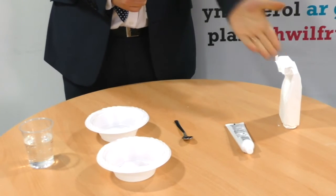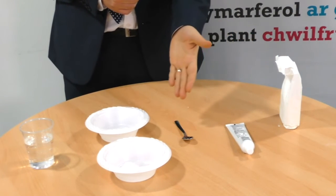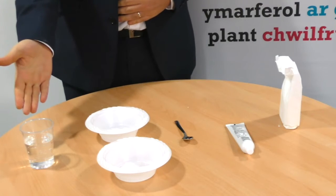For this activity you will need some cornflour, some toothpaste, a teaspoon, some bowls, and some water.